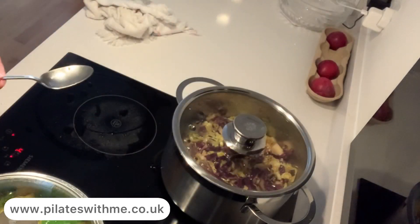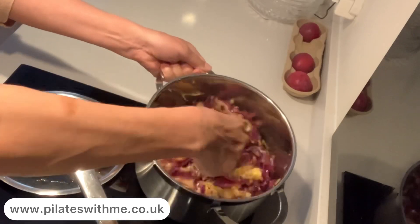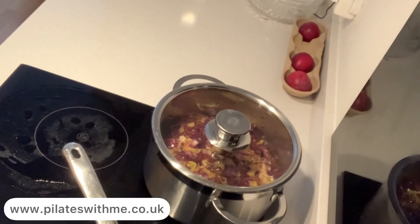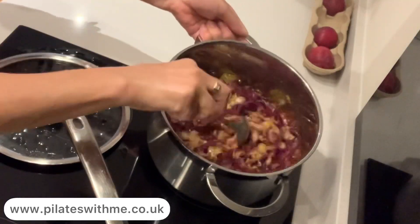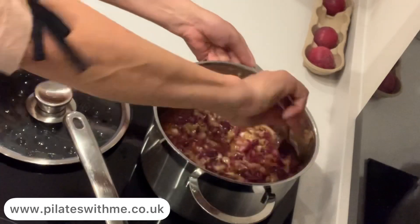I like to cook my food on medium or low heat — not too high, because high heat ruins the taste and it's not really tasty. Still stirring every five minutes.